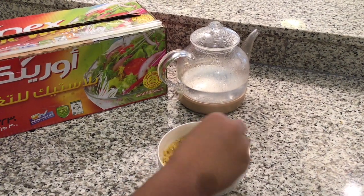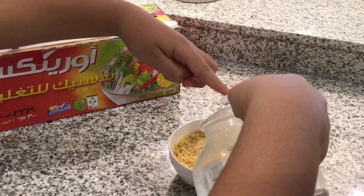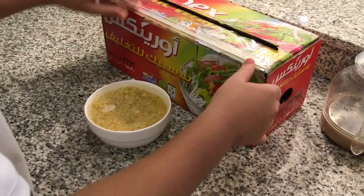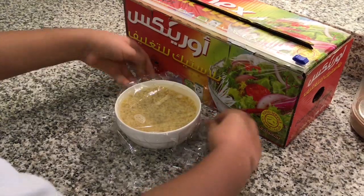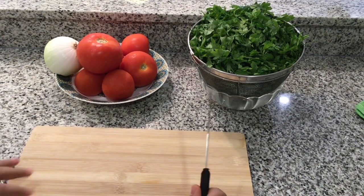Let's start making it now. We're gonna put the bulgur in a bowl first and we put boiled water in. You can leave it like this for 10 minutes but you also need to cover it. Now you can leave it for 10 minutes.